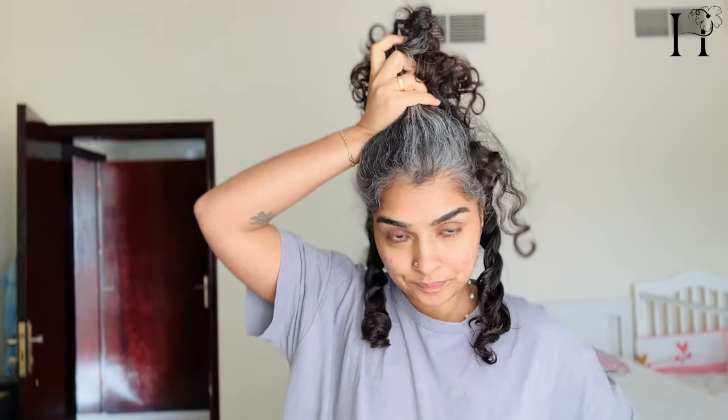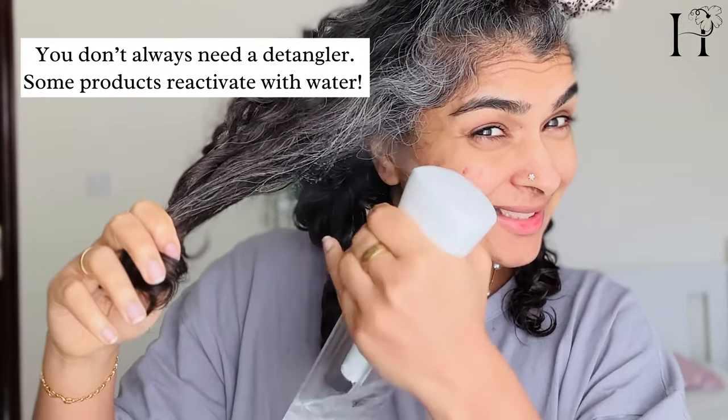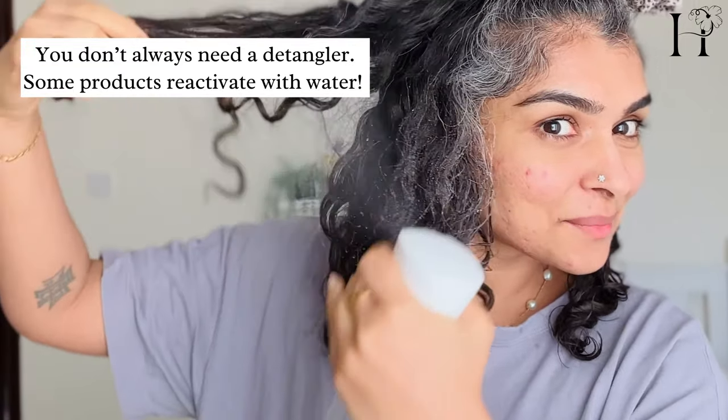If you tend to use more hair product in the front section of your hair, try this tip to make the detangling process quicker and more efficient: when you spray water on your hair, it activates the product and speeds up the detangling process without requiring additional product.